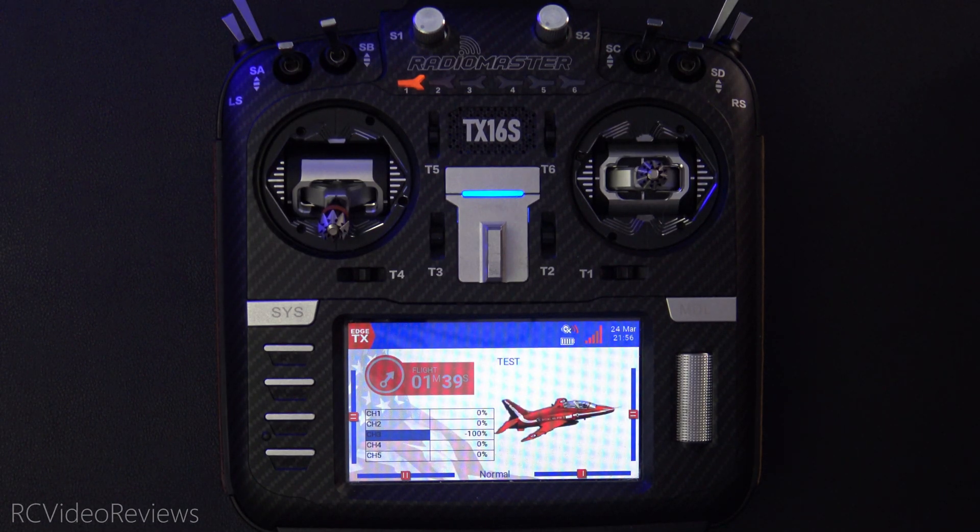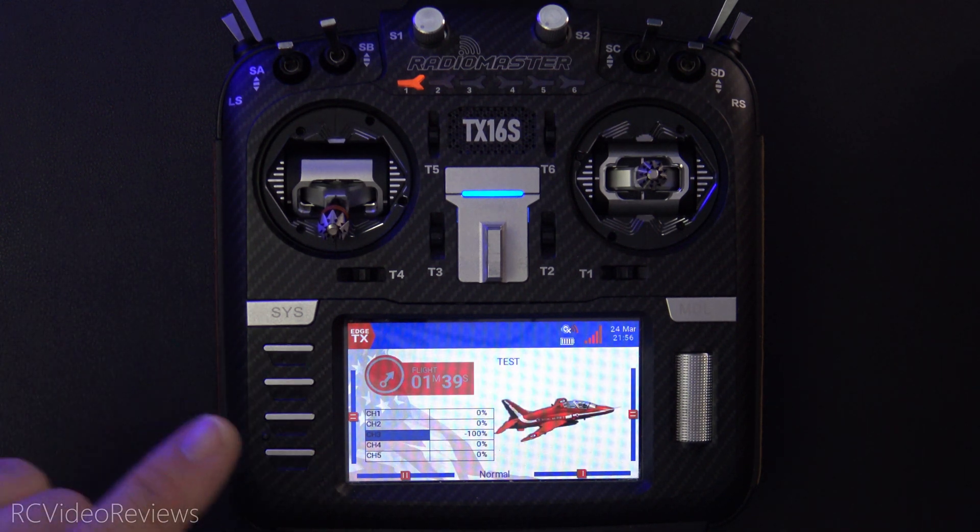Hello, welcome to RCE Video Reviews. In this EdgeTX Snippet, I'm going to show you a two-stage arming sequence that's timed.